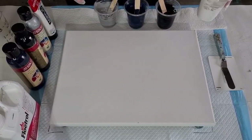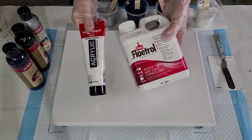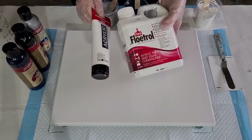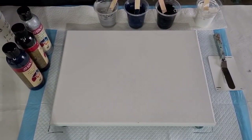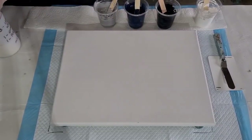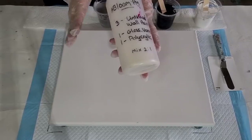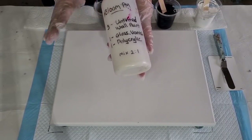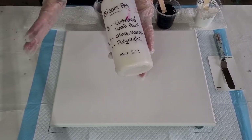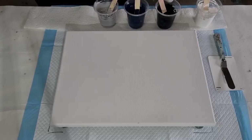I'm going to swipe with the white — the white is the cell activator, and that is two parts Floetrol to one part Amsterdam titanium white. Don't get the zinc white, it's not opaque — get the titanium white. My colors are just acrylic paints: gray, black, and silver, mixed two parts pouring medium to one part paint. My pouring medium is three parts untinted wall paint, one part Jo Sonja's gloss varnish, and one part Polycrylic. I get the Polycrylic from Amazon — if you can't get it, just do two parts of the gloss varnish.